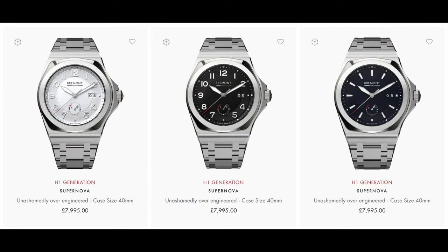If you desire, you can take this watch into the water, as it has a screw-down crown and 100 meters of water resistance. The price for the Supernova is 7,995 British pounds. Currently, according to brand staff at the New York City Boutique, these watches are made to order, meaning you'll have to wait a few weeks once you order yours for it to arrive from the UK.